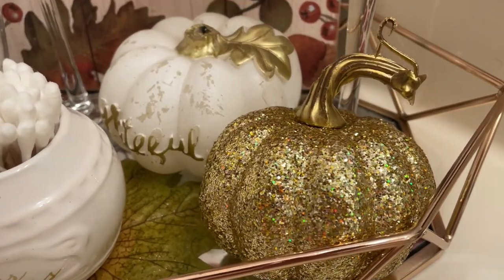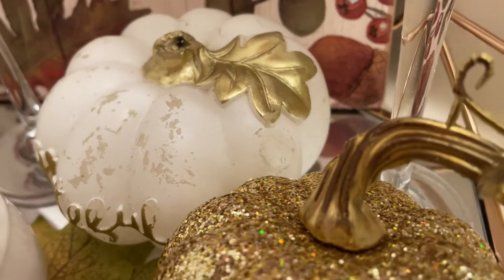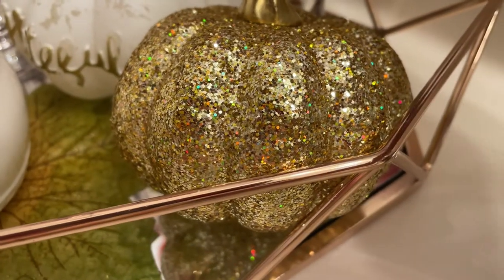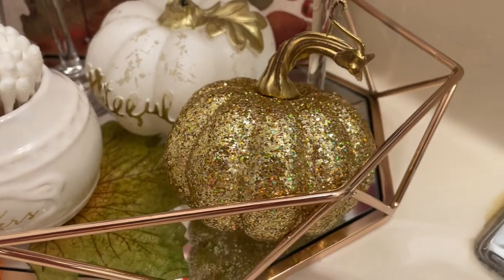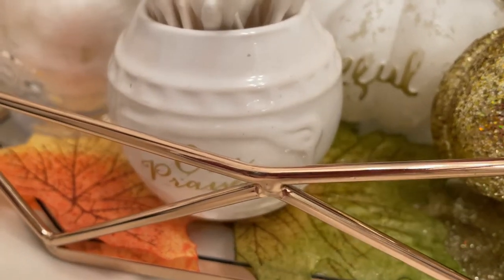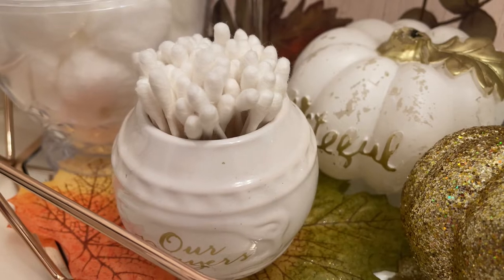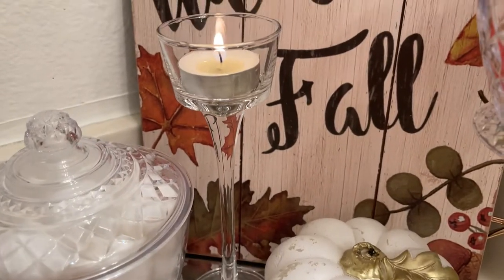Then I have a couple of pumpkins here. I have one in the back that says 'grateful' and it has a really pretty gold leaf. It's actually a candle but the little stem broke off so I decided to just keep it anyway because it's still pretty. Then I have this sparkly pumpkin — I got this from the 99 cent store and it is so pretty. It sparkles so shiny because I like sparkly things of course. Over here is my little container and it's multi-purpose — I just put some Q-tips in there.